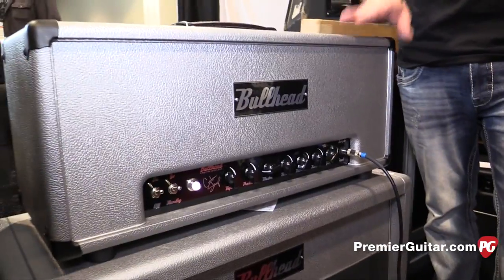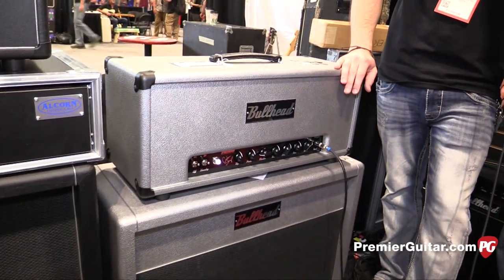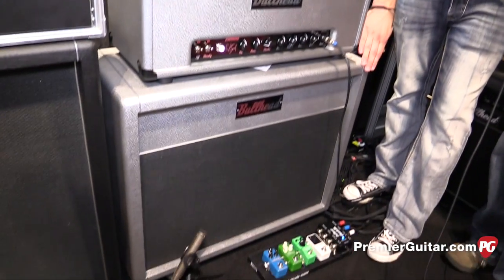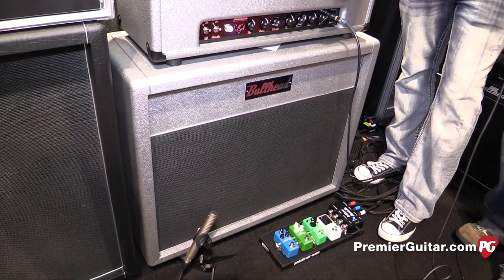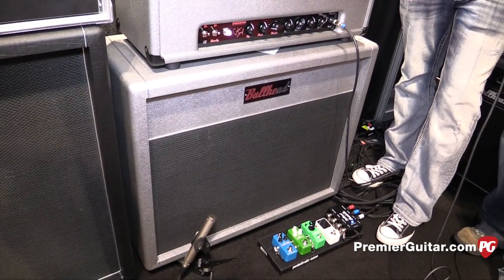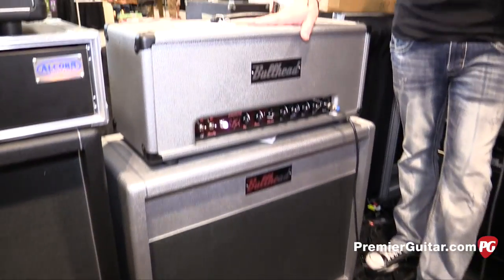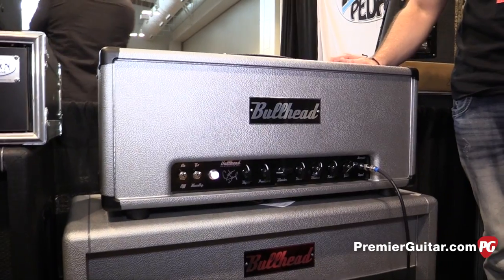This right here is in the 10th anniversary color — limited edition in silver, anodized aluminum face plates. We have a 212 cabinet that matches, with Warehouse speakers: an HM75 and a Veteran 30. This thing just knocks your socks off. It has a 20 watt power section with 6V6s.